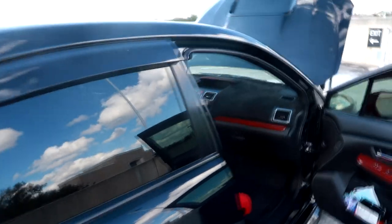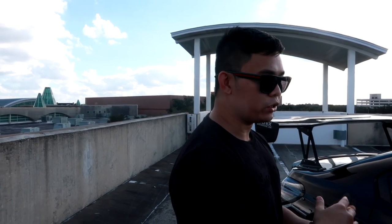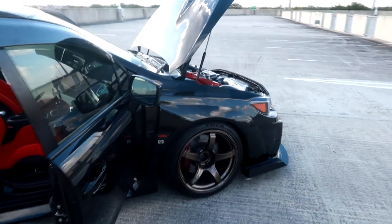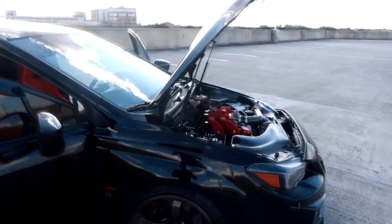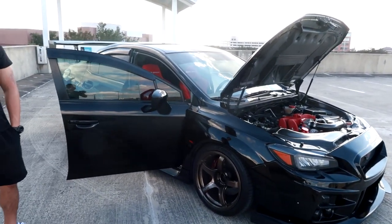Is there anything I missed worth covering? I wish I still had my air suspension so I could show the trunk setup, but I sold that and went back to static. As of right now he's static, but might go back to air in the future. I'll link his Instagram if you want to check out his build.